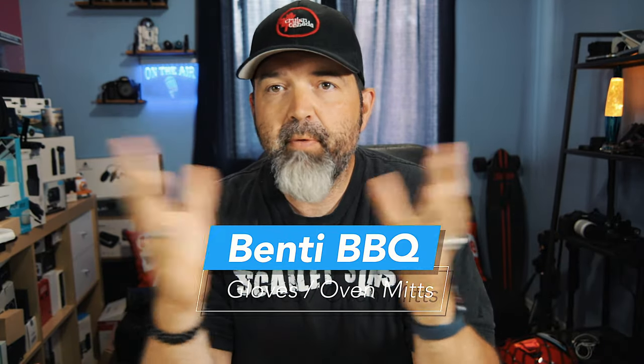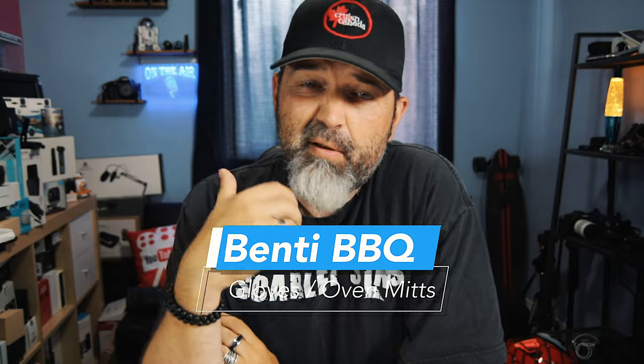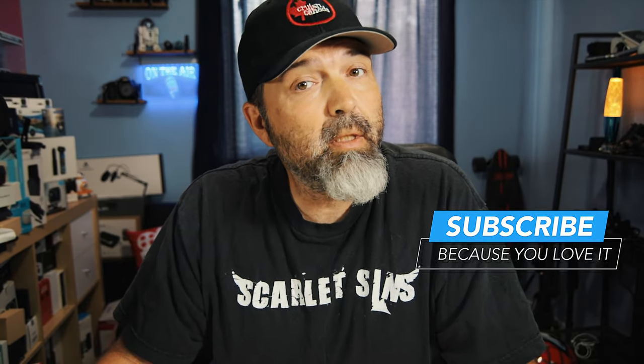I'm always interested in anything kind of new that comes out that's different from what's been around forever. And that could be something as simple as oven mitts. Because we all probably have them — we've had oven mitts since forever. Our parents have had them, our grandparents have had them, and they've all had basically the same kind. So these ones here look like they could be a little different, better maybe. And something that's a little more multi-purpose is the hope.